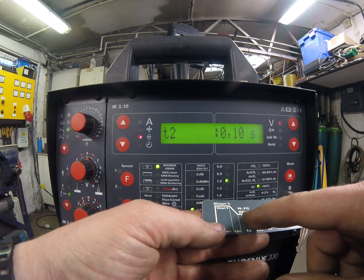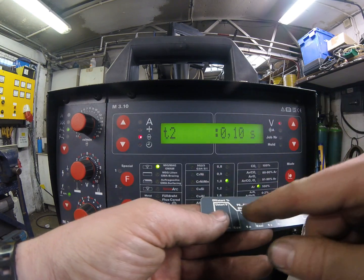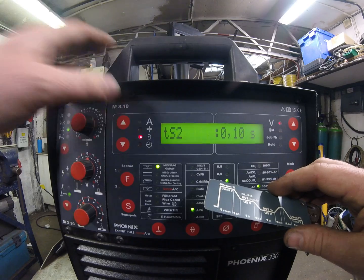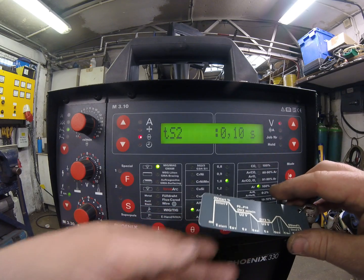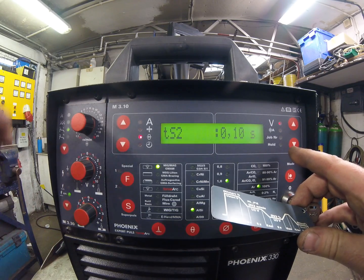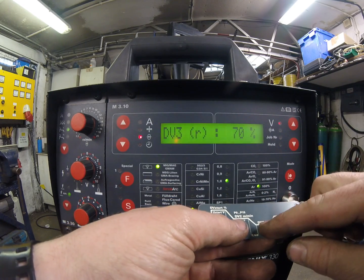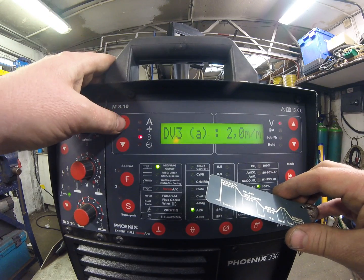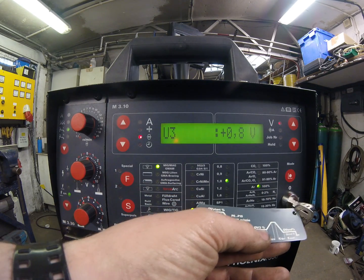T2 is the amount of time it spends at the main welding current. If we have a pulse set up, if not, it'll just spend all of its time at this current until we release the trigger and then slope out. If we've got a crater fill selected, TS2 is the time it takes to slope from main welding current down to our base current. We've got a fairly short time here — if we increase this it'll slow down the ramp down. It's going to drop down to 70% of our main welding current.